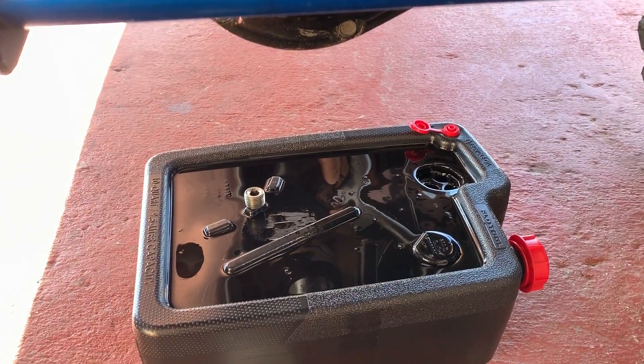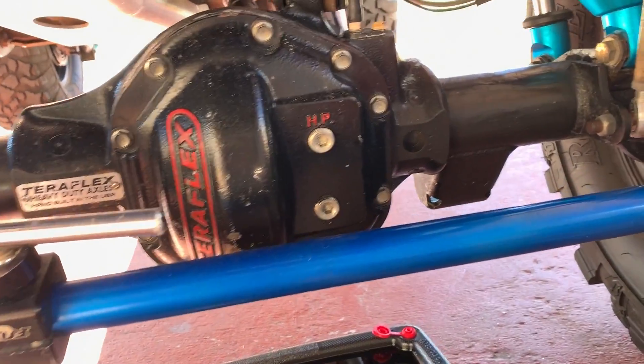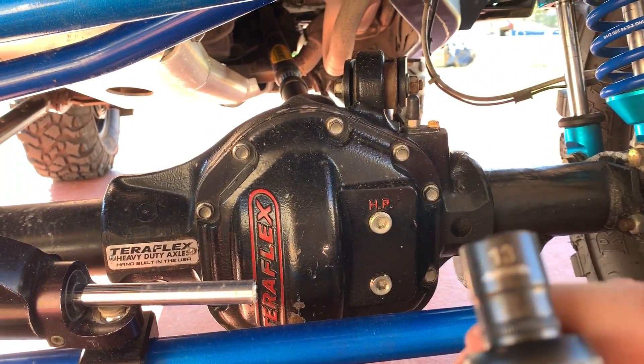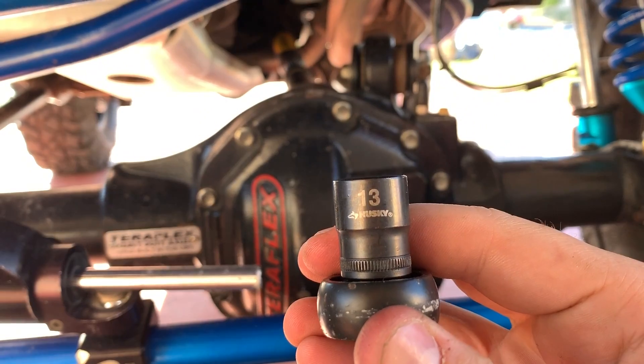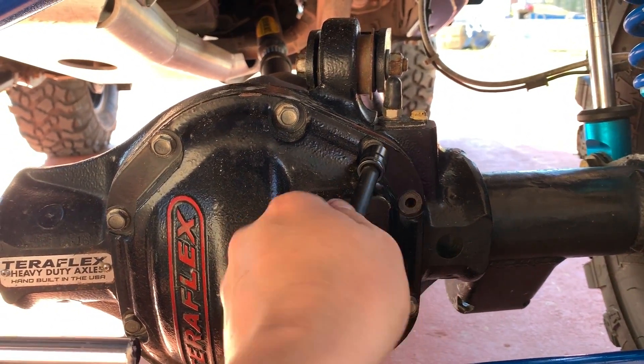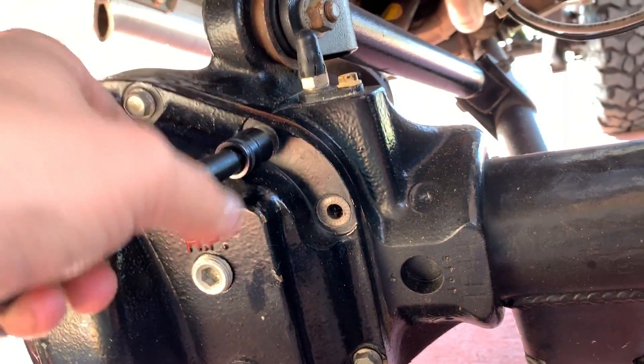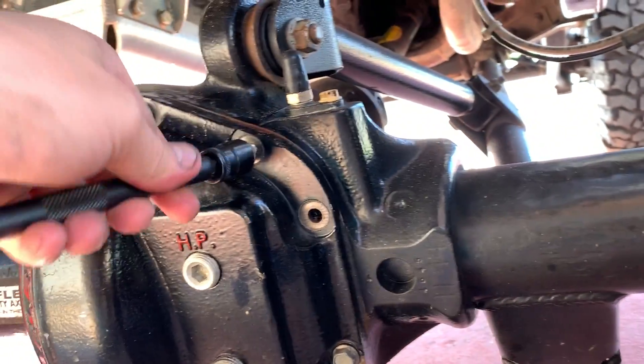Now after you are done draining the oil, you can remove all the bolts. We are going to be using a 13mm socket to do this. It's pretty easy guys, you know how to do this.